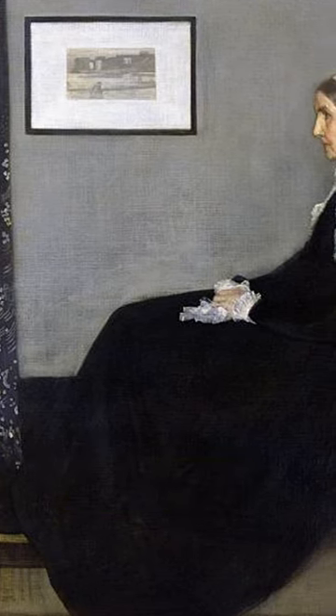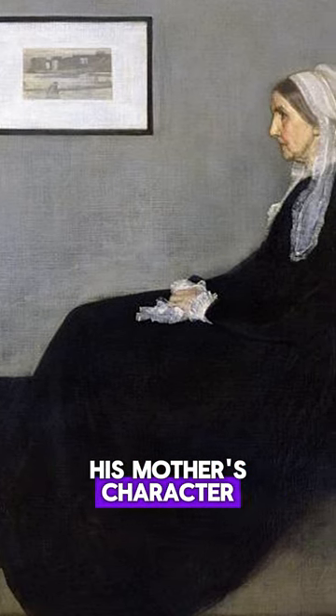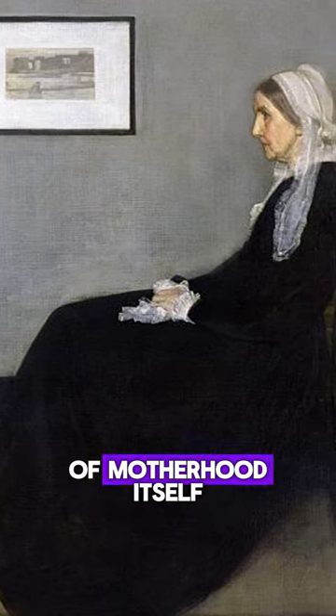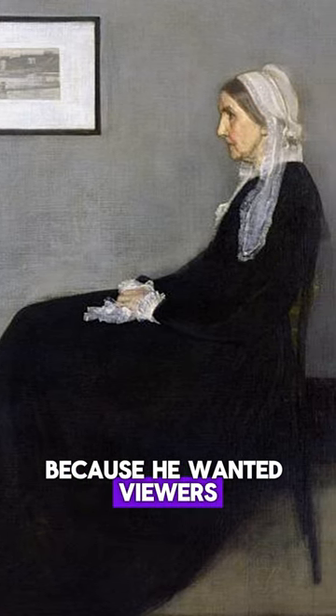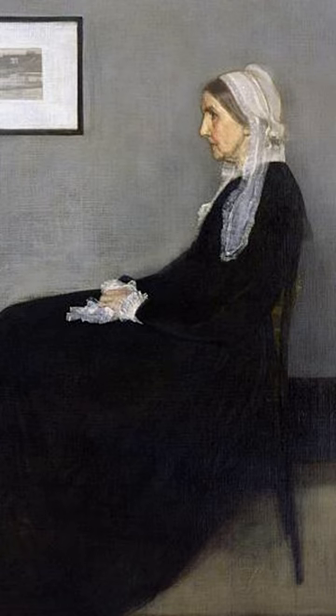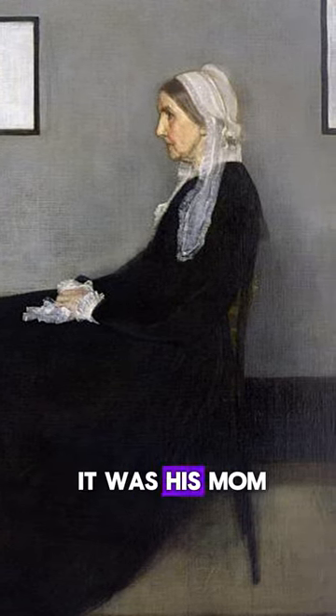Simple, right? Well, that was the point. Whistler focused on capturing the essence of his mother's character and the quiet dignity of motherhood itself. He called it an arrangement because he wanted viewers to focus on the composition, the shapes, and the subtle tones of gray and black — not just the fact it was his mom.